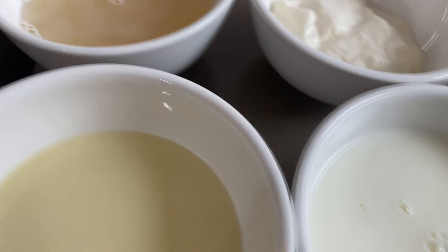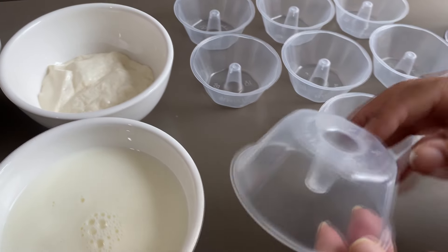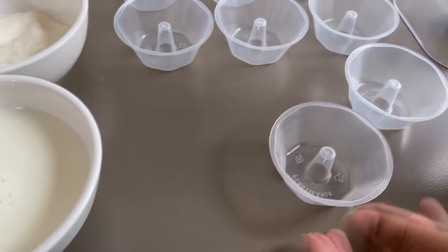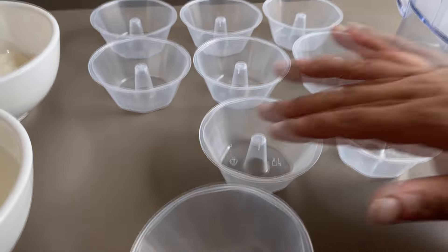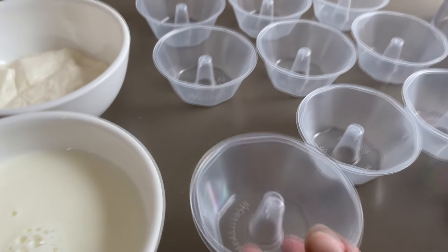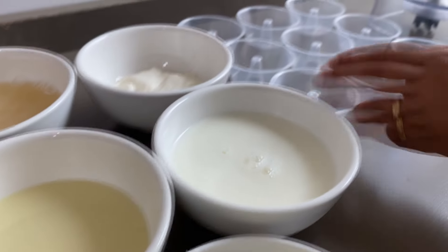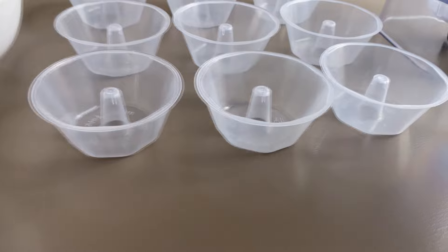Aqui eu vou utilizar esses potinhos próprios para pudimzinhos. Eu vou fazer nosso flanzinho aqui dentro. Ele vai ficar um flanzinho branquinho, bem legal mesmo. Aqui separei 9 forminhas na bancada, e a gente vai fazer essa receita no liquidificador — esse flanzinho de leite ninho.